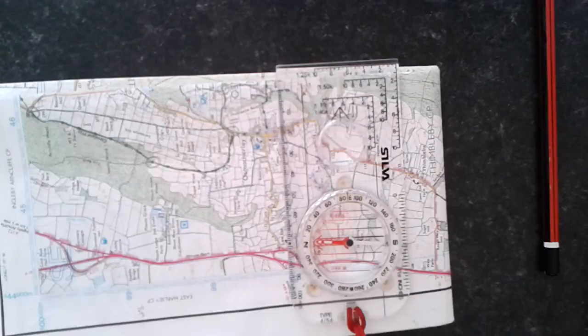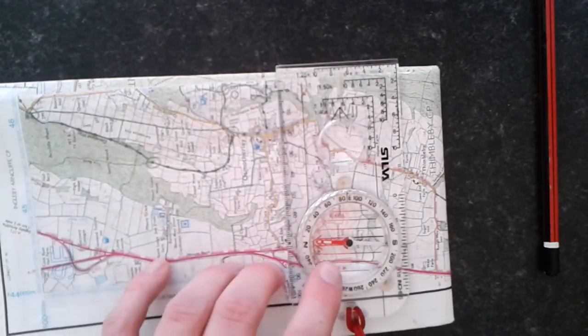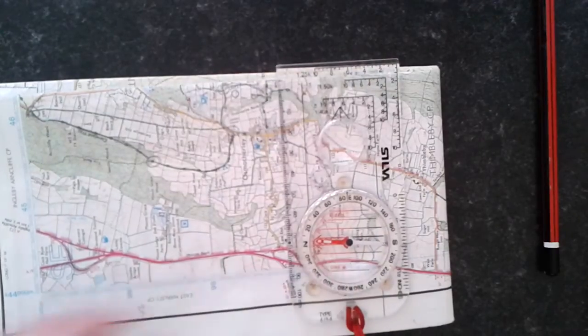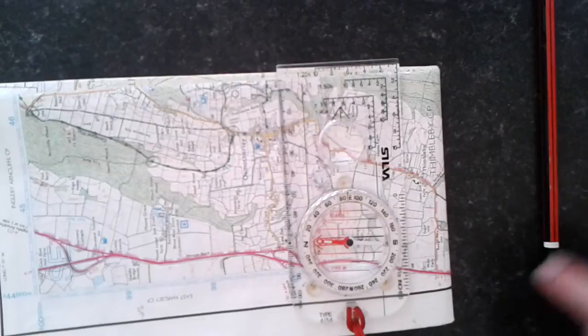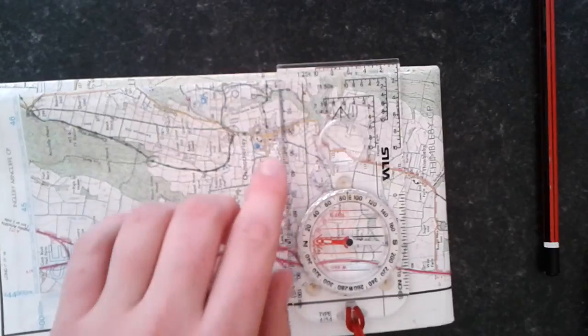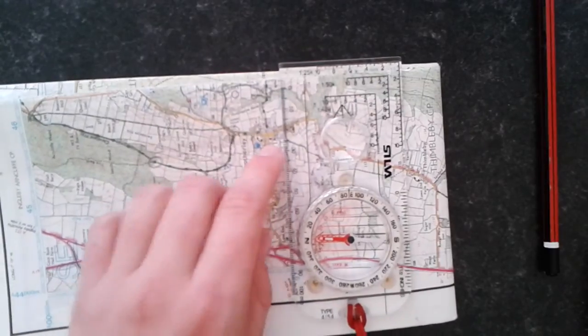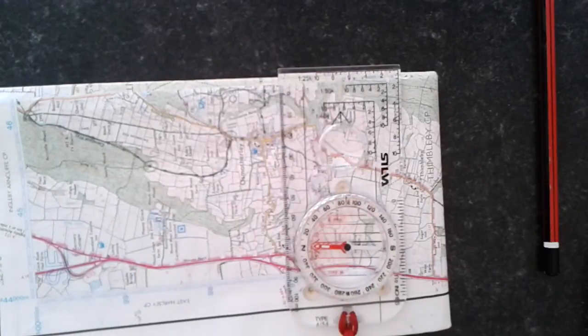Now if I was on the ground and I didn't want to use my map, I can change the grid bearing into a magnetic bearing. The rough grid magnetic angle is about 2 degrees. From a grid bearing to a mag bearing you add 2 degrees; from mag to grid you take off 2 degrees. So if I was to start from the telephone box and go to the place of worship without using my map, all I have to do is add 2 degrees on the compass to make it 88. I can walk with it straight there.